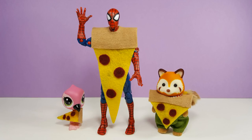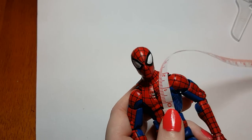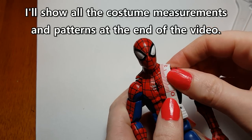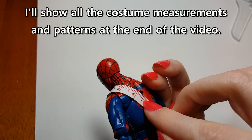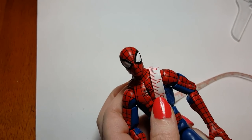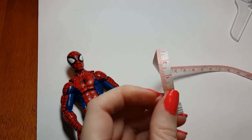Just in time for Halloween, barely anyway, we're going to be doing one more Halloween costume. And this one is going to be a pizza costume. To start off we need to make some measurements on our figure. I'm measuring Spider-Man here from about his chest to about a similar area on his back. Looks like four and a half centimeters. And that is going to be the crust of the pizza costume. You could do the same for other types of figures as well.